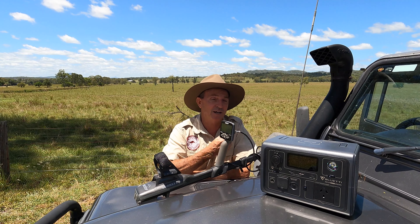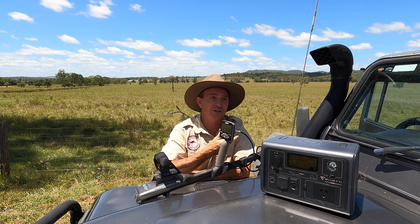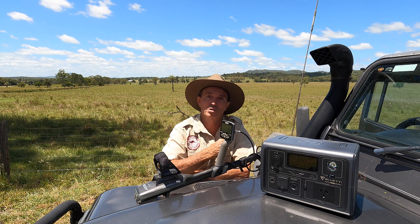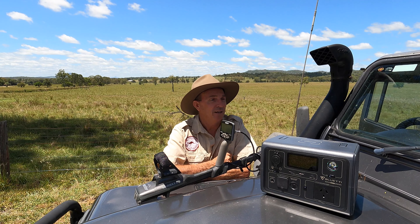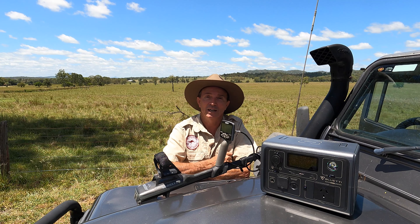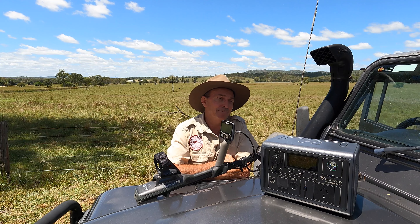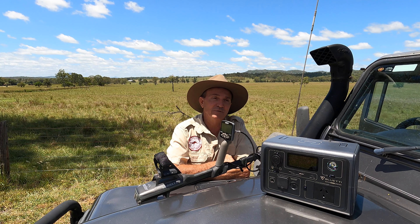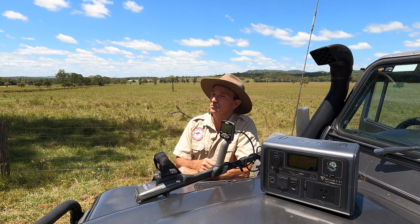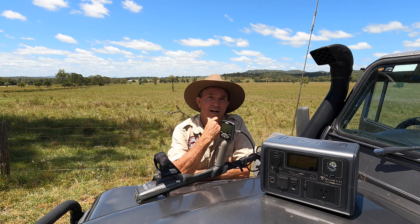Good day everyone, it's Warren here from NQ Explorers. Today I'm doing a product review on the Blue Eddy EB3A Portable Power Bank. I get approached by quite a lot of companies — I've been on YouTube over 11 years — to review products, and I've never really done a product review other than metal detectors obviously. Mainly because things that get offered to me are not what I'd actually practically use.